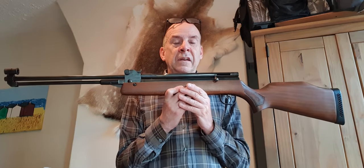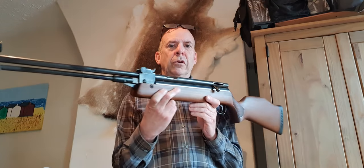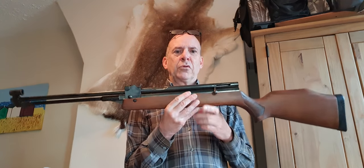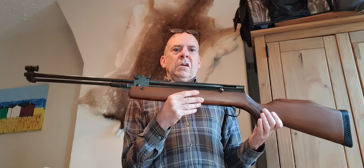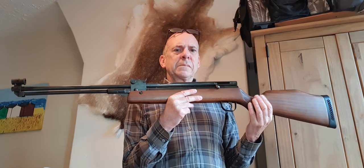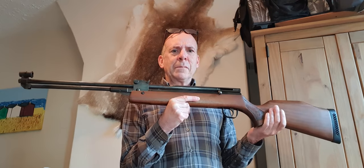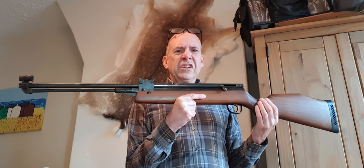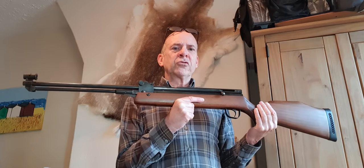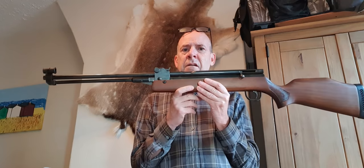They only made air rifles until 1984, then production ceased, and not long after the company effectively went bust and was sold off - a very limited production span. Eventually the design was purchased by Benjamin in the United States, around 1988, and for a limited time they made some in America. But the finish wasn't as good as the British rifles, and it wasn't really suitable for the American market.